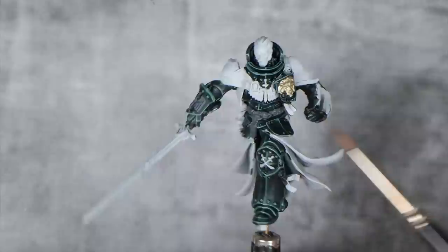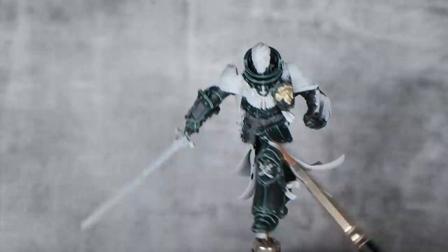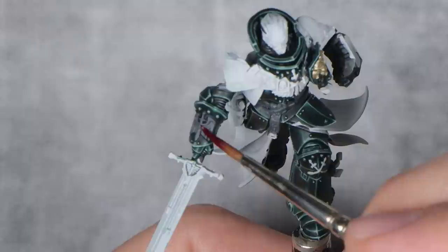With the black details finished, I took the liberty of base coating the rest of the details — the white symbols, the red symbol, and the gold — using Corax White, Mechanicus Standard Grey, and a one-to-one mix of Retributor Armour and Stormhost Silver. I'm going to start by coating the red, and for this I'm going to use Flesh Tearers Red.